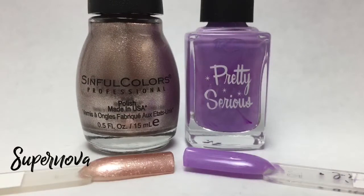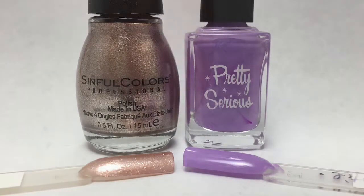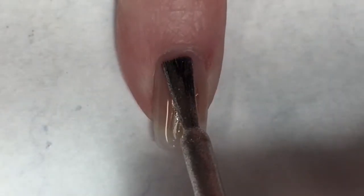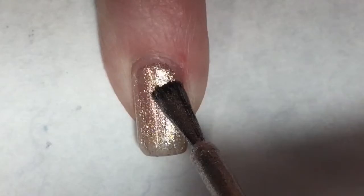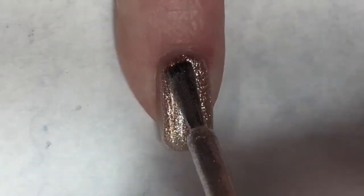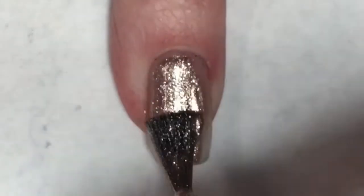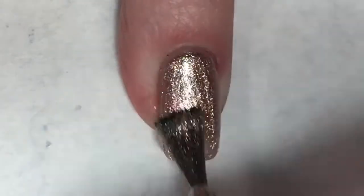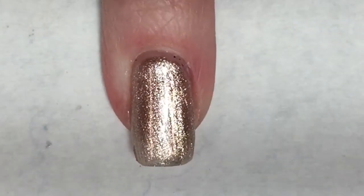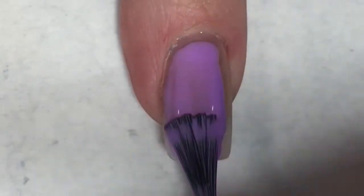Taking a closer look at the colors: first up is Simple Colors Supernova, a really pretty rose gold metallic polish, and Pretty Serious Cutie Patootie is a dusty lilac cream. I'm going to start this manny by painting two fingers with Simple Colors Supernova — my pinky and ring finger — and then with Pretty Serious Cutie Patootie I'm painting my middle and index finger.